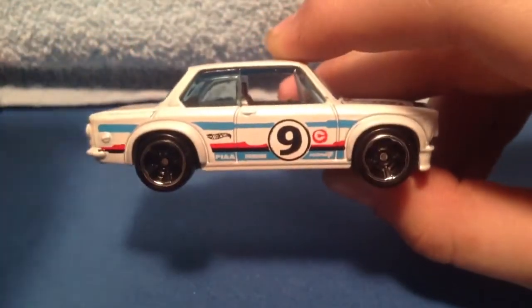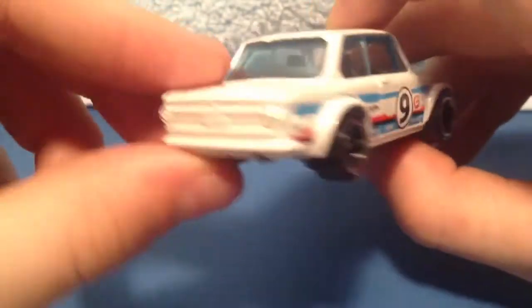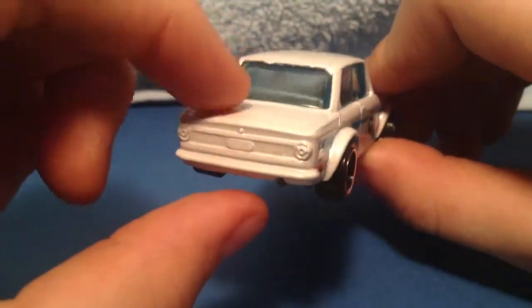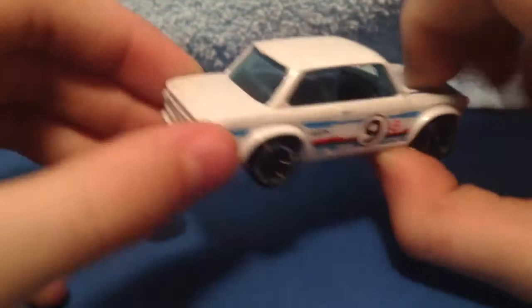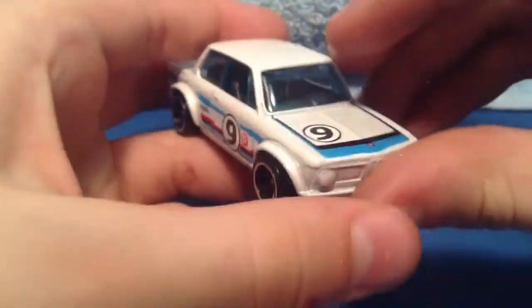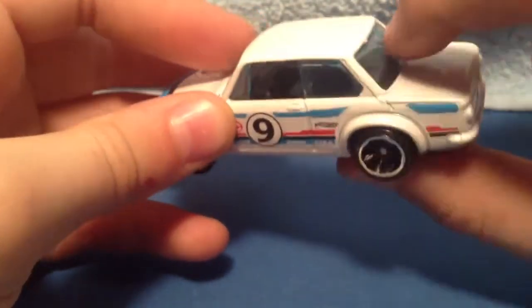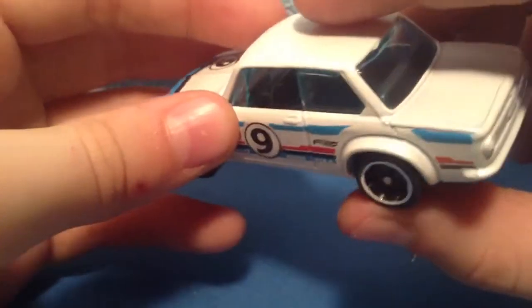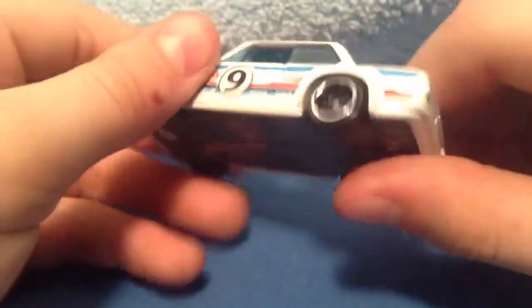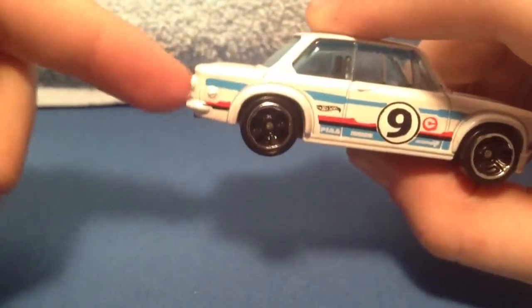Here's the other side with the same advertisements. This is the back — the trunk area. Looks like a race car to me. You got some blue glass plastic there. The inside is black with a steering wheel. Seems like a good car for a racetrack — good one for the trick tracks.